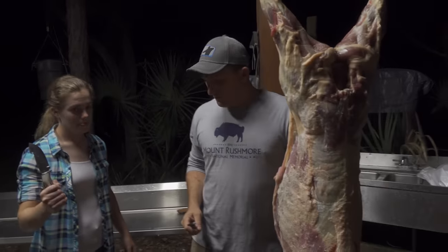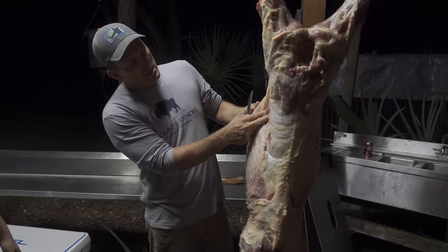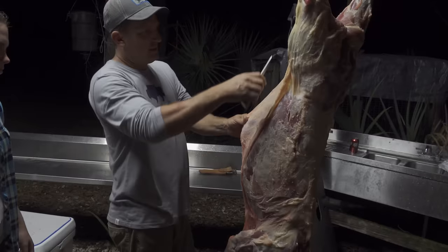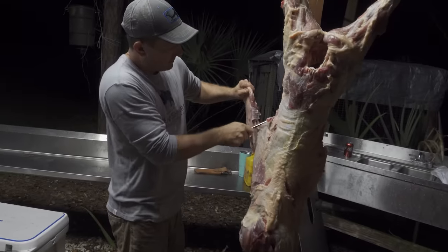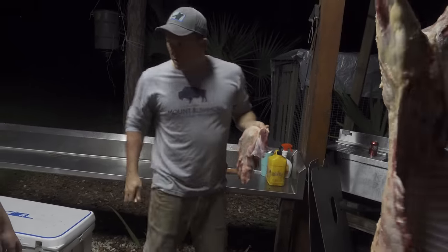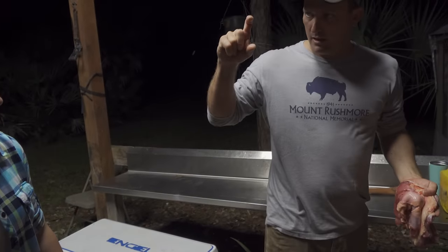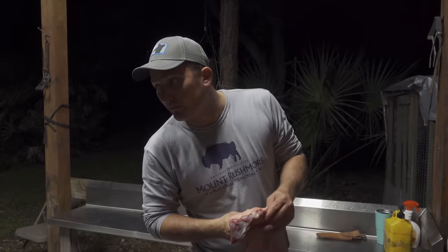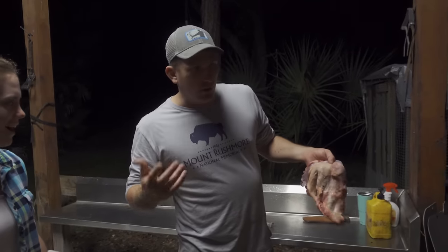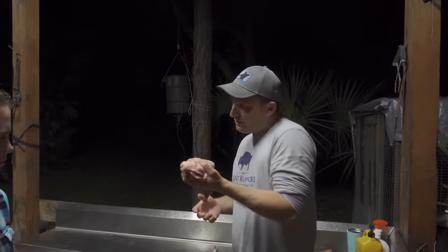Now Lauren, you're getting ready to go away to college, so I want you to learn a few things here. See that meat right in here — this pork belly. If we were to cut this out on a big domestic hog, that big fat pork belly would be about this thick. Then they would cure it and slice it, and what you'd be left with — bacon. Wild hogs live in the wild and work for a living, so they don't get real fat like a domesticated hog does.